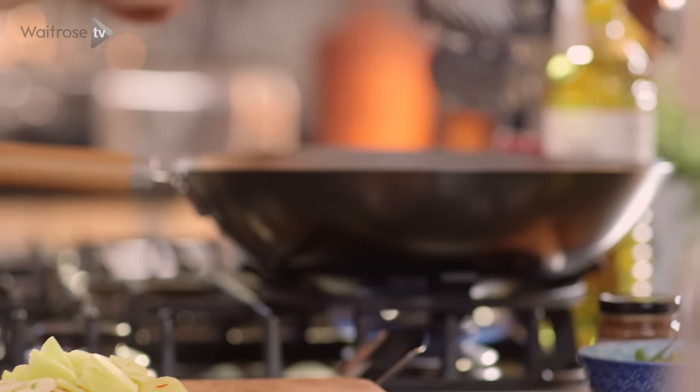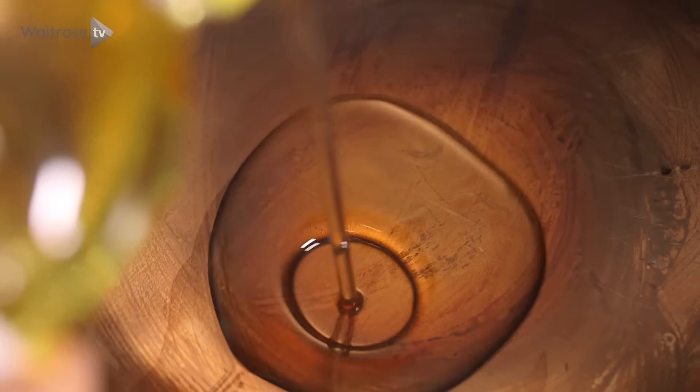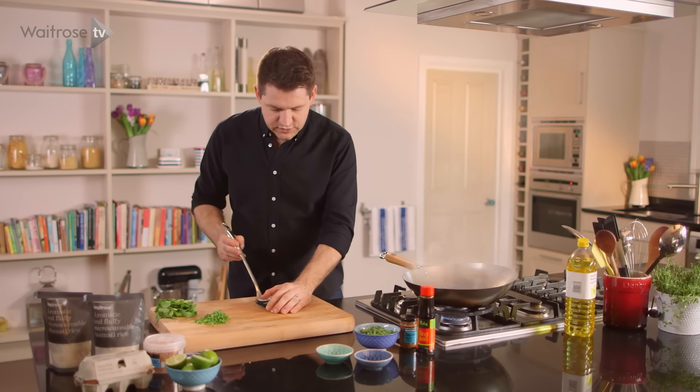You can see the wok is just very lightly smoking — it means it's really, really nice and hot. I'm going to go with some vegetable oil and then a quick swirl around the pan and go straight in.